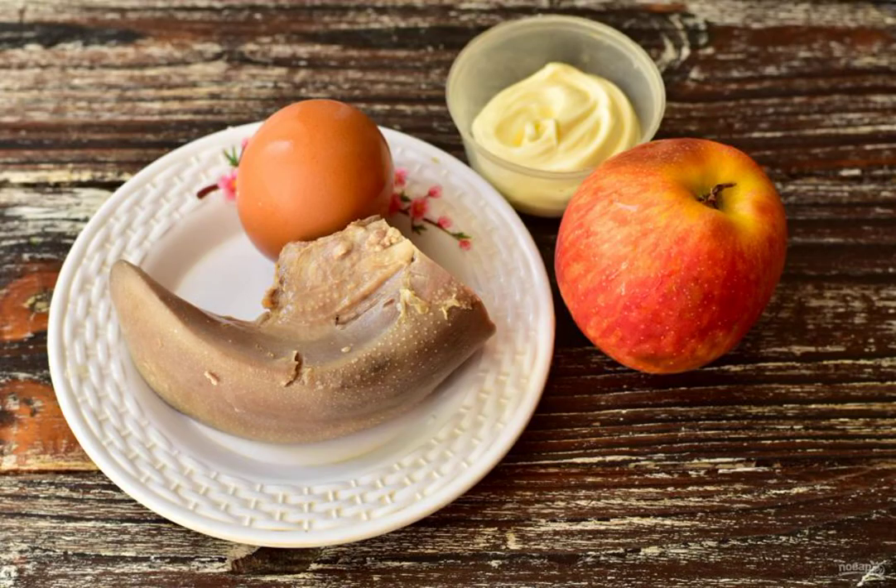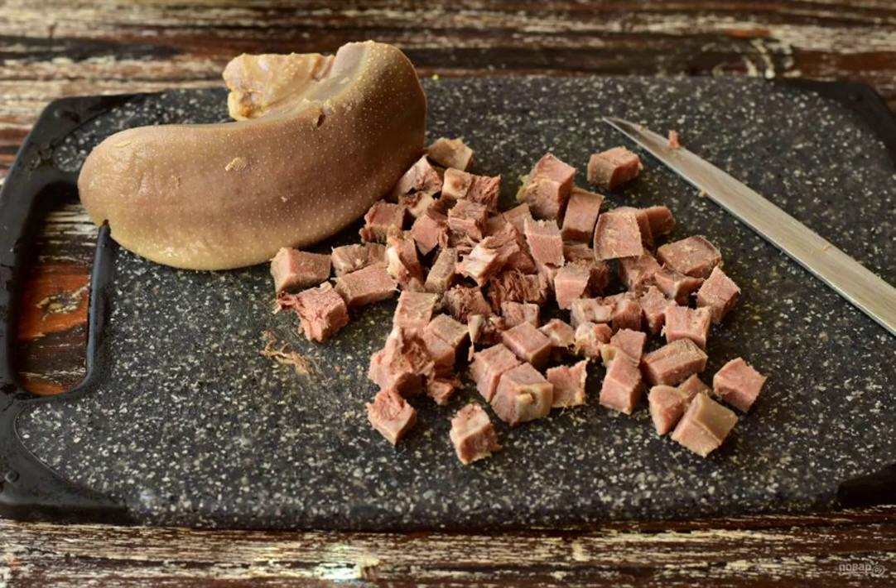Prepare the ingredients. Peel and slice the boiled egg. Boil the tongue for 1.5 to 2 hours, then peel and slice it.